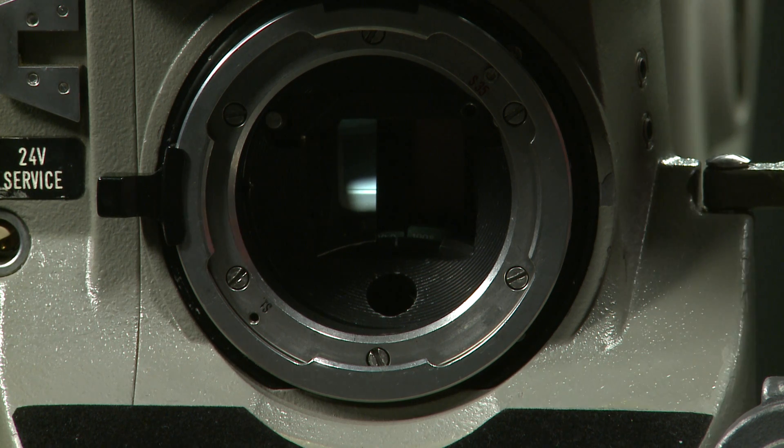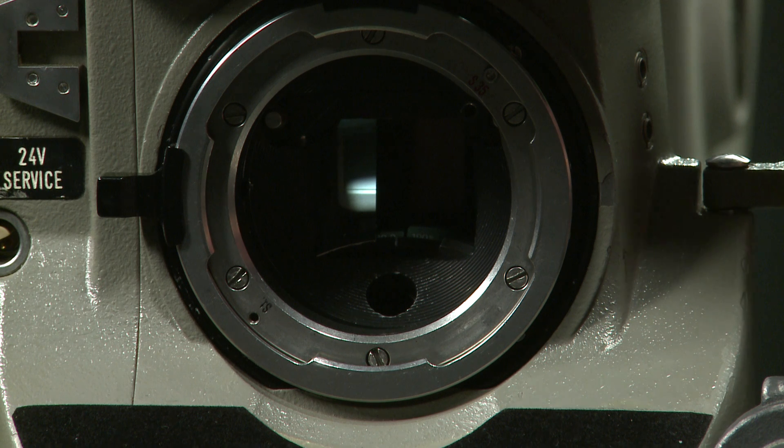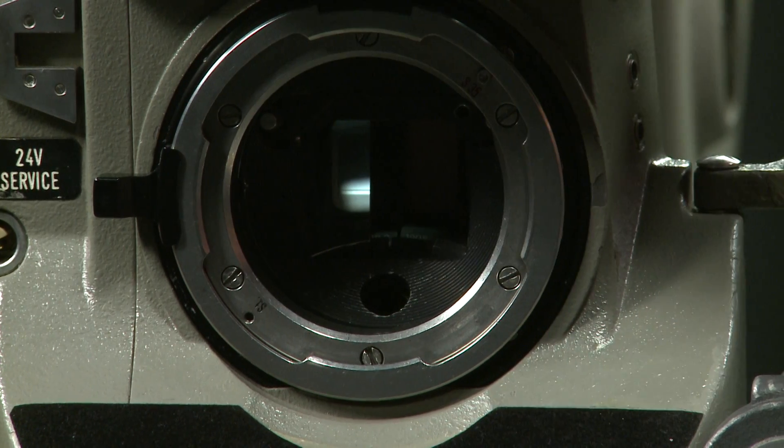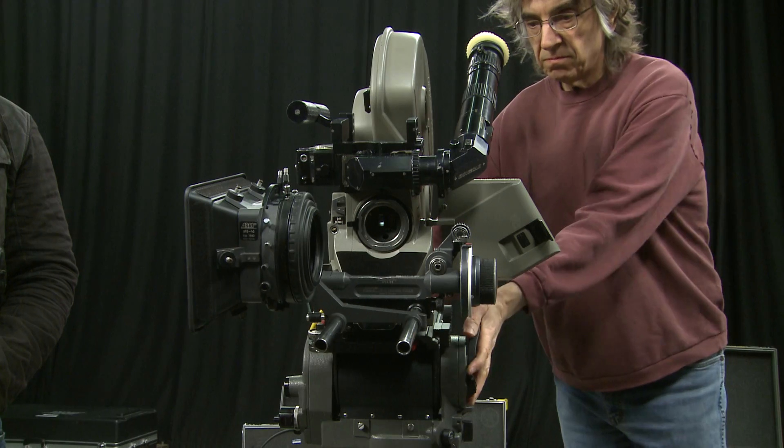So that's setting your shutter angle for whatever you want. 180 degrees is standard; 172.8 is virtually the same but gives you flicker-free results with an HMI in the UK. If you were taking this camera to the United States you'd set it at 180 degrees, of course.